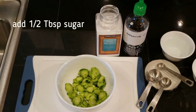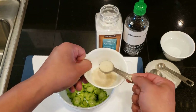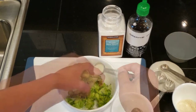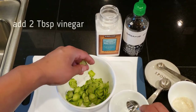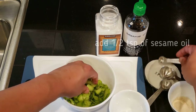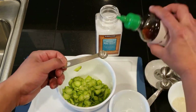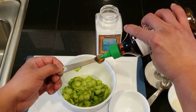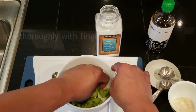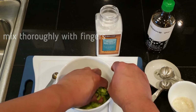Then add half a tablespoon of sugar, followed by two tablespoons of vinegar, and finally one half teaspoon of sesame oil. Mix it thoroughly with your fingers and you're all done.